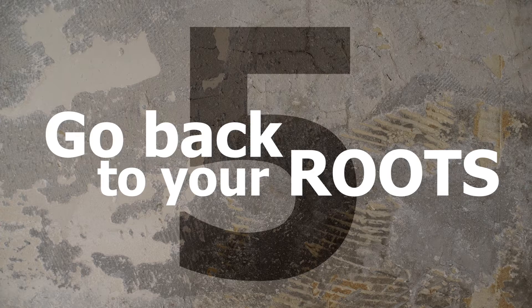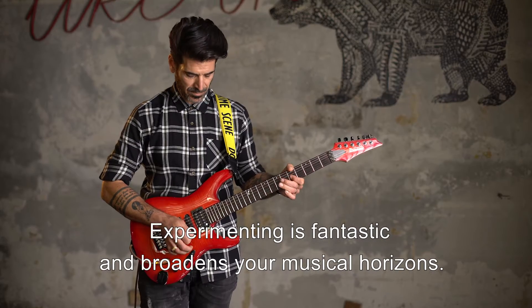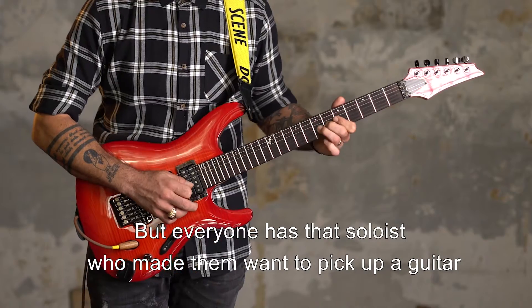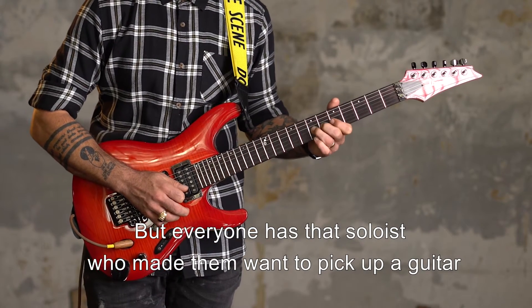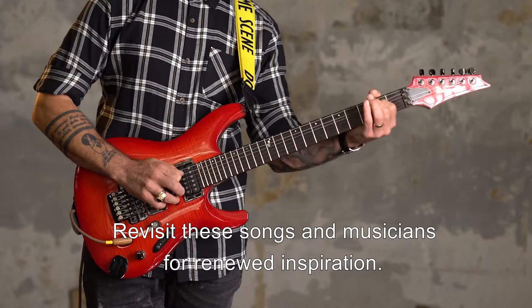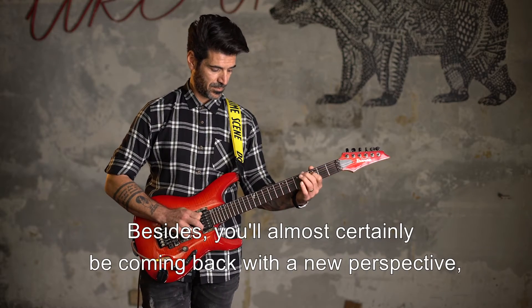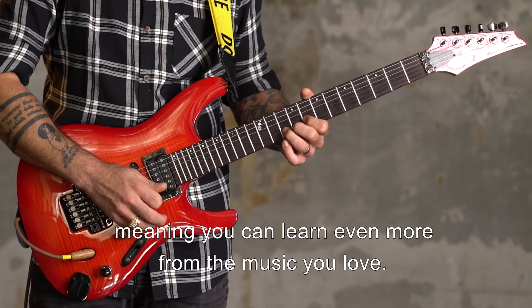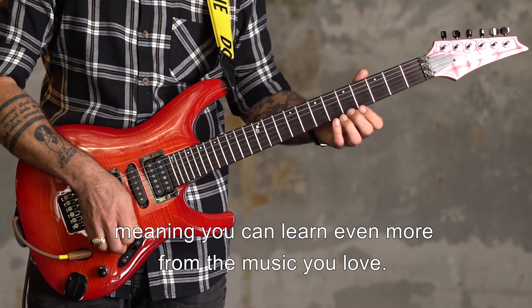5. Go back to your roots. Experimenting is fantastic and broadens your musical horizons. But everyone has that soloist who made them want to pick up a guitar and shred for the very first time. Revisit these songs and musicians for renewed inspiration. Besides, you'll almost certainly be coming back with a new perspective, meaning you can learn even more from the music you love.